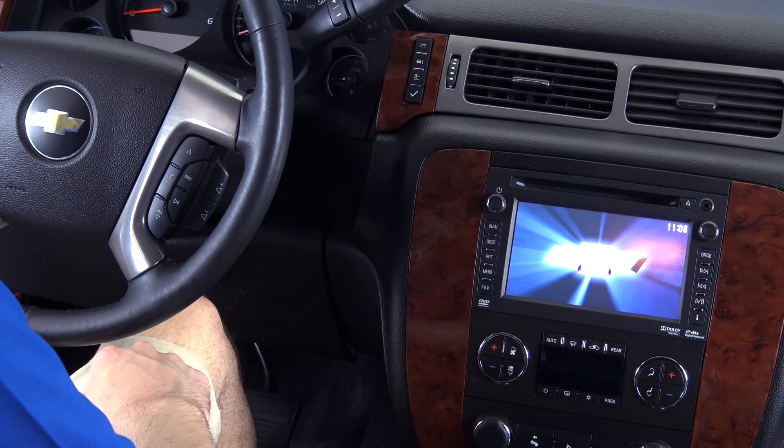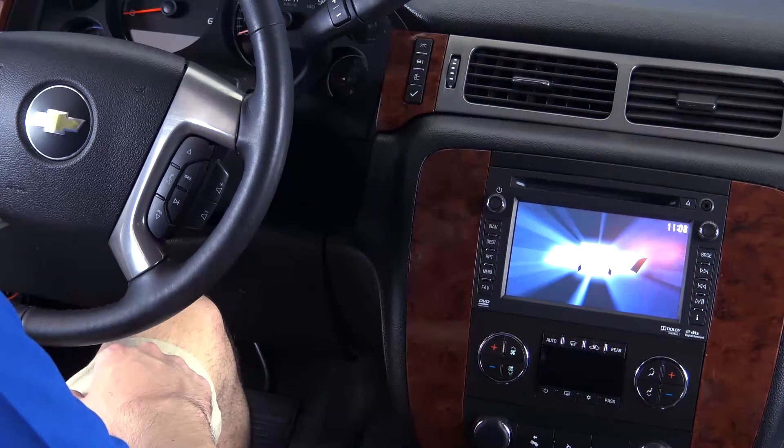Ready? Hands-free. You can say: call, directory, redial, store, minutes, or commands.